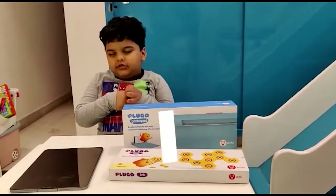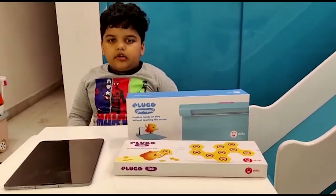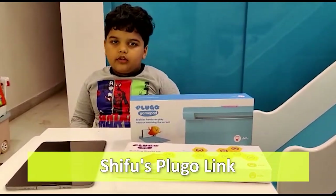Hello friends, welcome to today's magic tales. Today I am going to review Shifo Pluto Link.